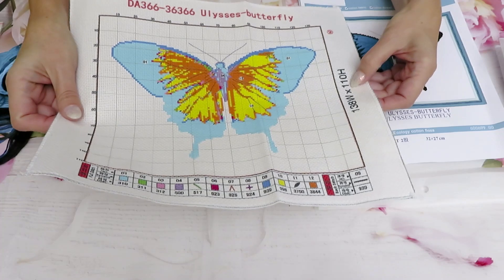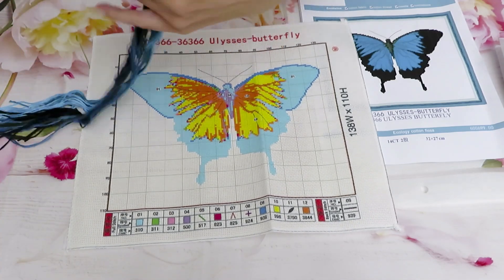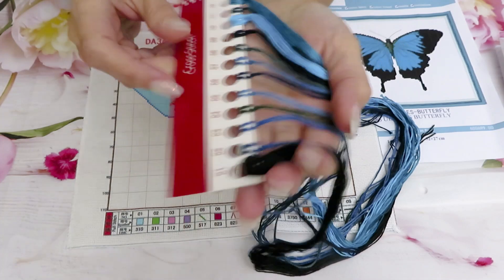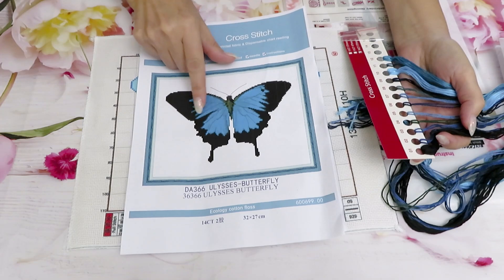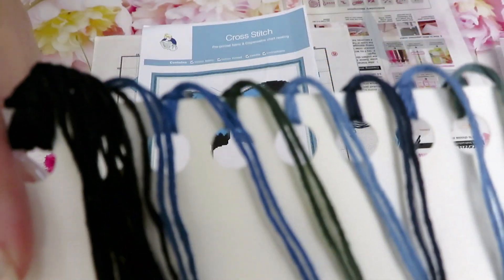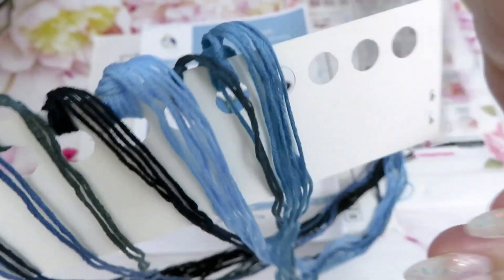138 width by 110 high for the image itself. Look at these colors — lots and lots of shades of blue, which is great. When we're looking at the preview, it almost looks like it's two colors, but look at this: so many blue shades in here. It's really interesting. It will be gorgeous.